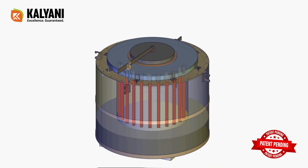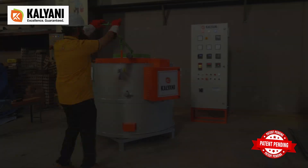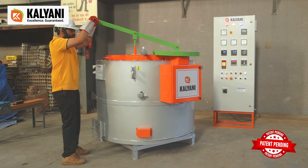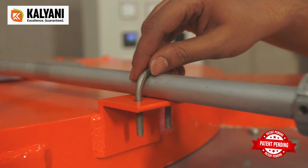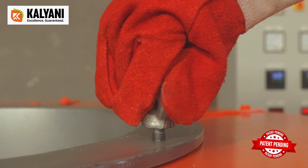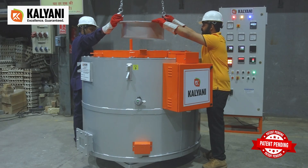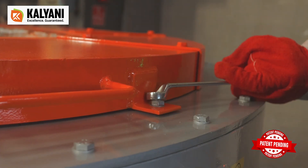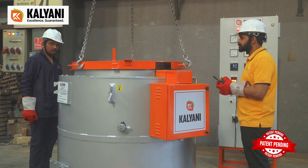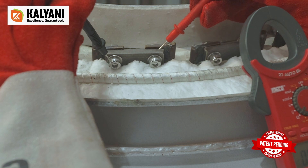Replacing damaged heating elements in the new designed melting cum holding furnace with Kalyani Enterprises' innovative design — you can now change the heating element without removing the crucible, thanks to the newly invented single shank heater. Start by removing the door assembly, then the top lid, and finally the terminal box. There is no need to remove the crucible at all.